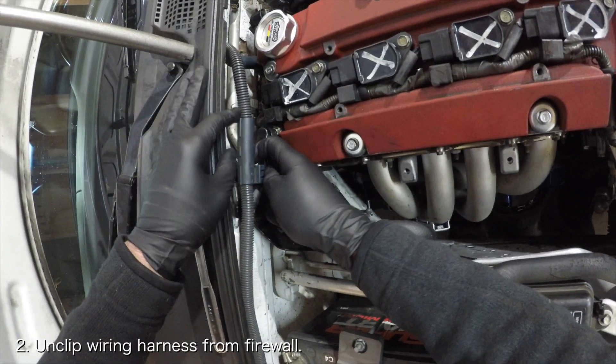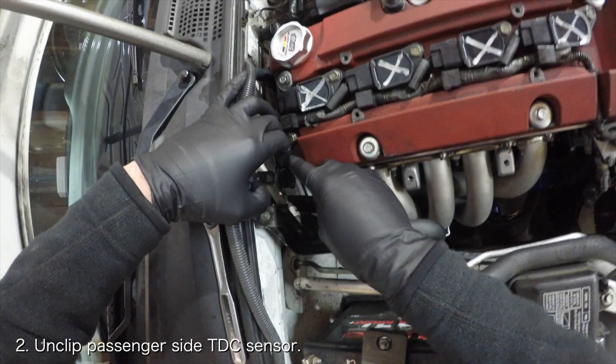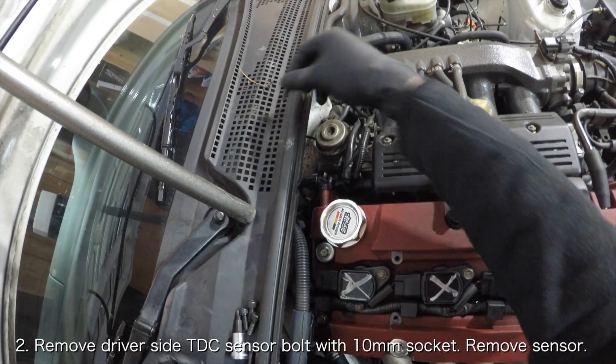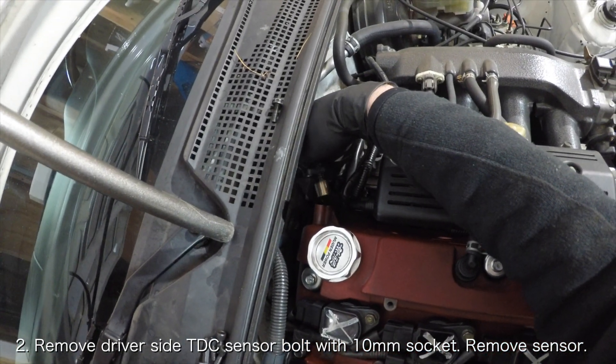Unplug the wiring harness from the firewall. Then unclip the passenger side top dead center sensor, and remove the driver side top dead center sensor using a 10mm socket. Gently rock the sensor back and forth and it will pull free.